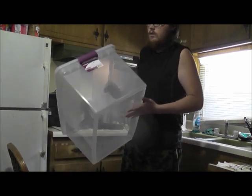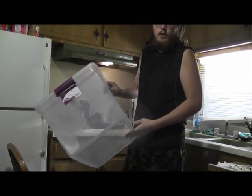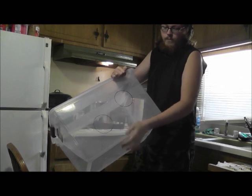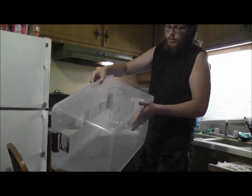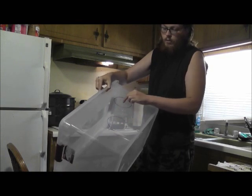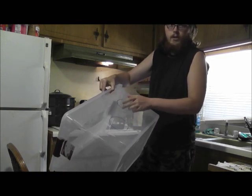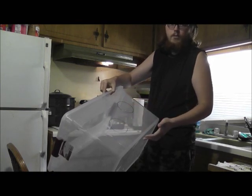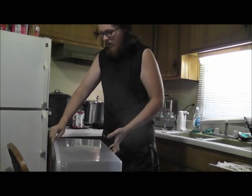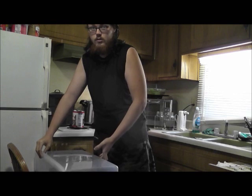What I have here is a 66 quart Sterilite bin and I've already marked two hand holes that I'm going to cut through. When you make your hand holes you'll notice that these ones are offset. This is because one of them is going to allow one hand up higher than the other, making it easier to work with inoculations and grain-to-grain transfers and just makes movement inside the box easier in general.